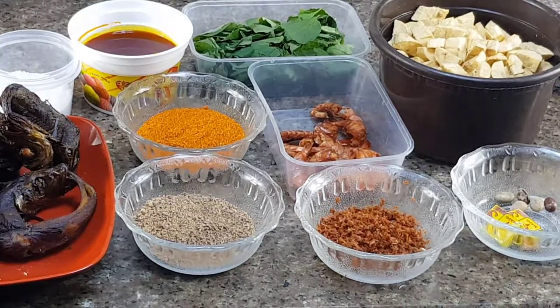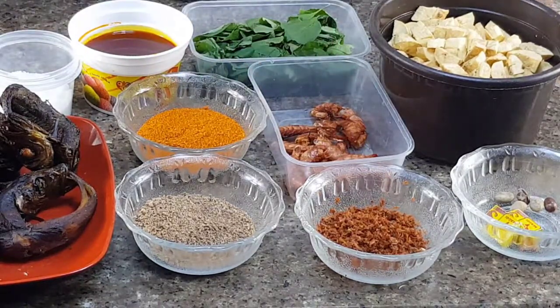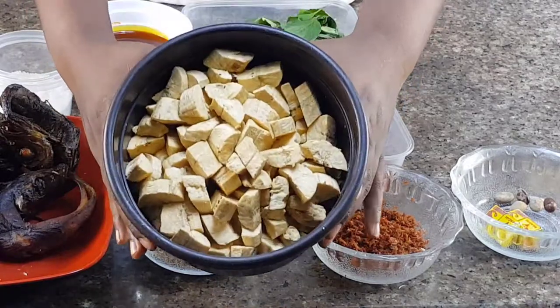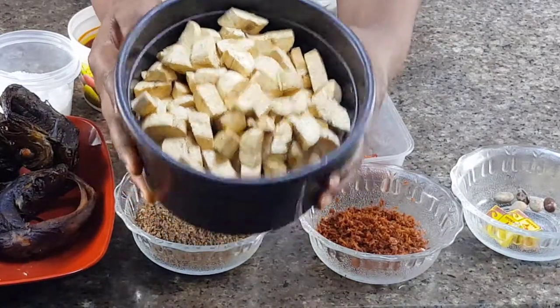Hello guys, welcome back to my channel. This is Juliet from Jewelings TV. Today we are going to be making porridge plantain. It's a very, very local dish, mostly made in Delta and Igbo regions.